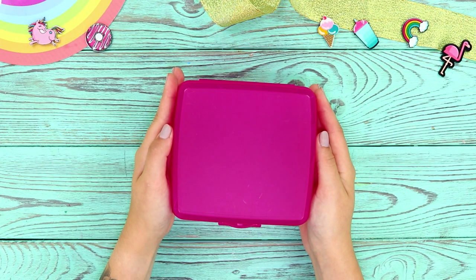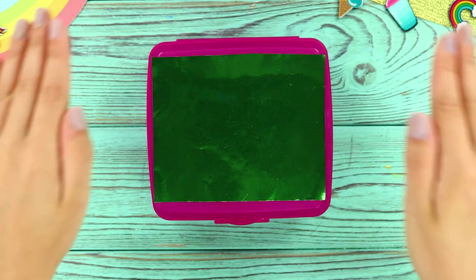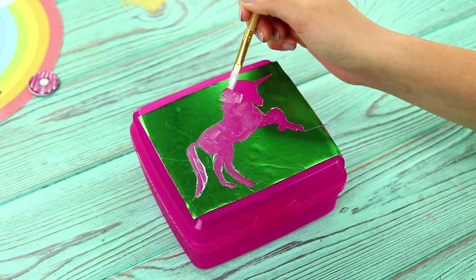And now, take a lunch box — it's too plain, so you need to add some magic to it! Take a sheet of sticker paper. Cut a unicorn shape out of it. Attach the sheet to the lunch box. Color the cup with paint.